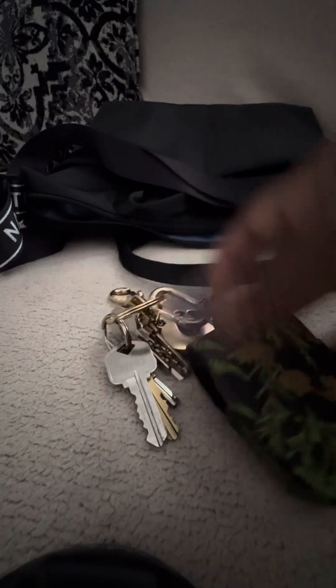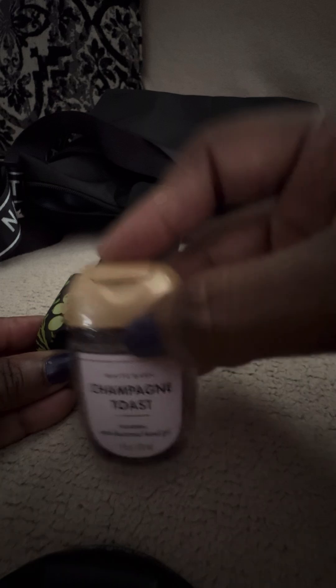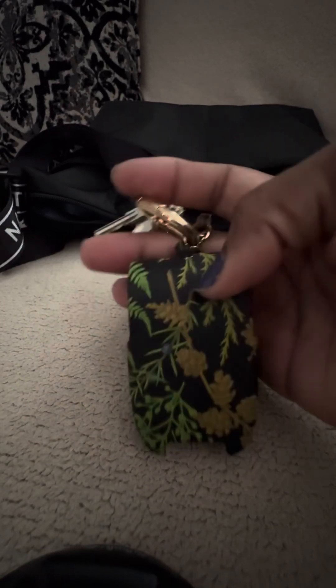Then I have my keys and my Coach keychain. I love hooks for my keys — I can always hook them onto my pants or whatever I'm wearing. This is from Bath and Body Works and the scent is Champagne Toast — it's pretty and it has a little leaf on it too.